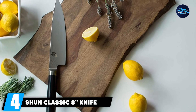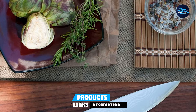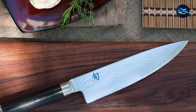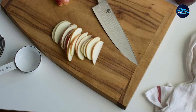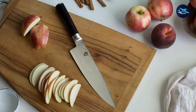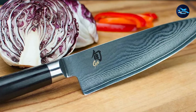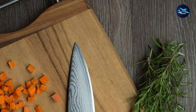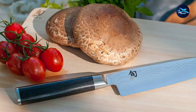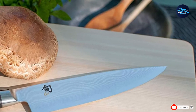Next at number 4, we have the Shun Classic 8 Chef's Knife. Shun is a brand known for its high-quality Japanese knives, and Shun Classics were the first Japanese knives marketed to a global audience. Unlike heavy Western-style knives, Shun Classics are fitted with lighter, sharp edges made from advanced steel with lighter handles for a comfortable and effortless grip. The 8-inch blade is made of VGMax steel with extra tungsten for a sharper edge and chromium for corrosion resistance. Hand-crafted in Japan, it features a pakkawood handle — hardwood infused with resin — making it extra durable and water-resistant. It is perfect for commercial and home kitchens.